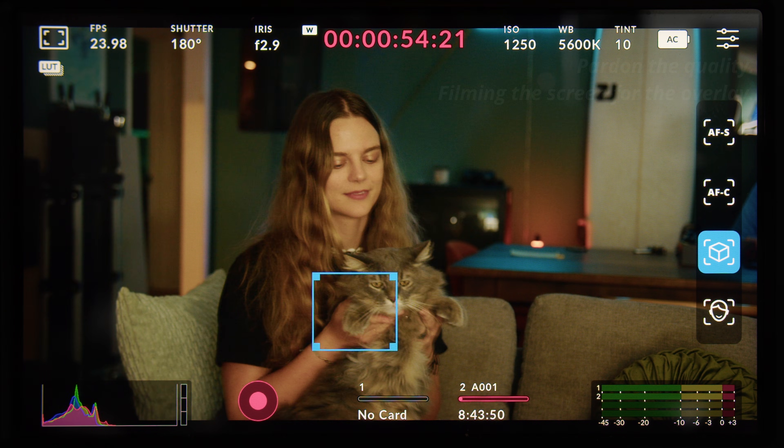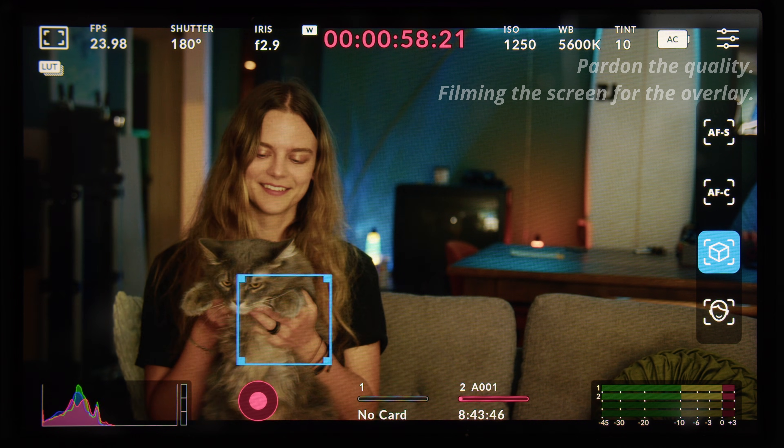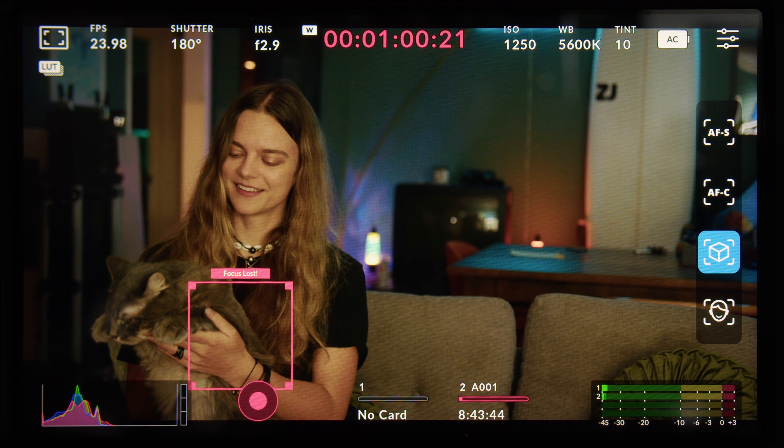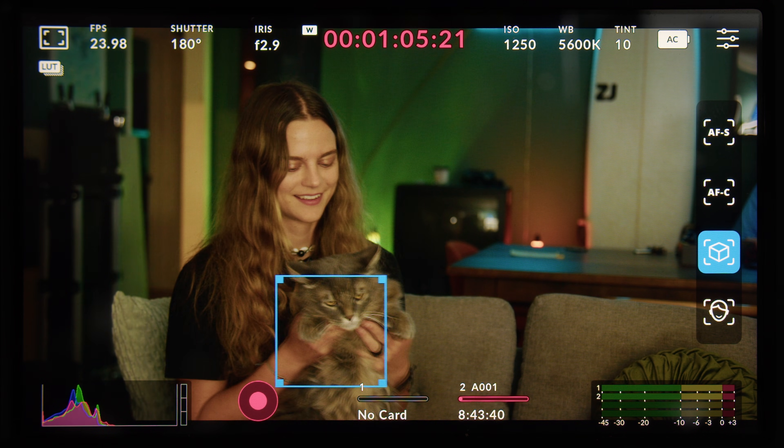The first update is that it does a much better job of keeping up with a moving object, or keeping up with a static object in a moving frame. And when it does lose focus, it manages to find that object and retract much quicker than it did previously. In addition to that, it's much better at finding faces, even under low-light conditions.